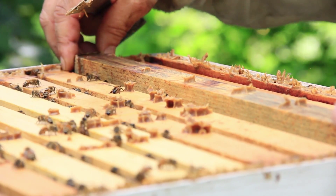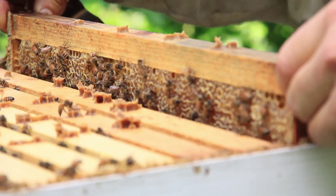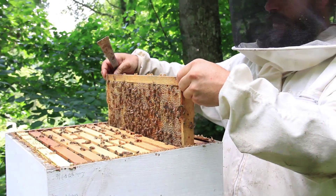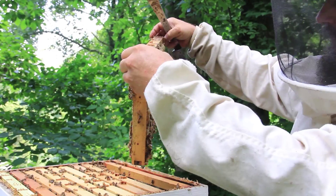As you gain experience, leaving the gloves behind will probably be the first thing you're happy to do, because you can feel your hands and you'll be much more careful. So I'm coming up nice and straight with that frame — these girls have a nice bunch of honey up top here.